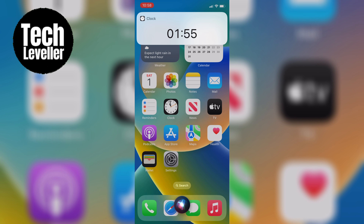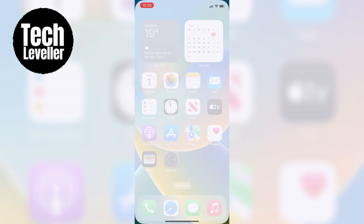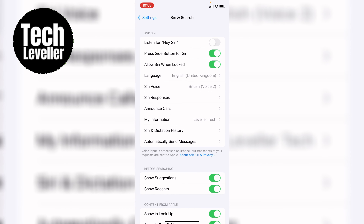But if you don't get a response from Siri, it's possible that the voice assistant is disabled. No worries, we'll fix that. Go to the settings app, tap on Siri and Search, and make sure the 'Listen for Hey Siri' toggle is on.